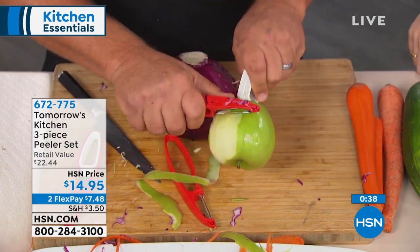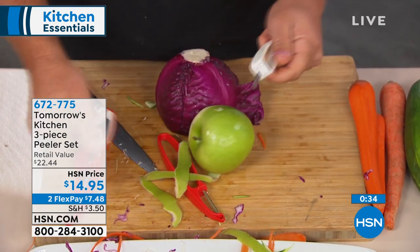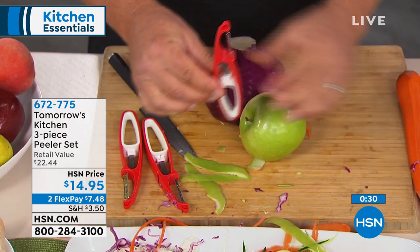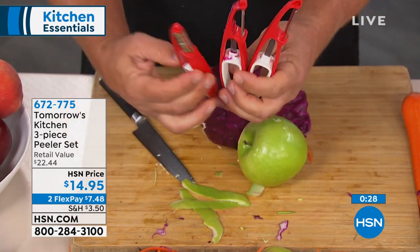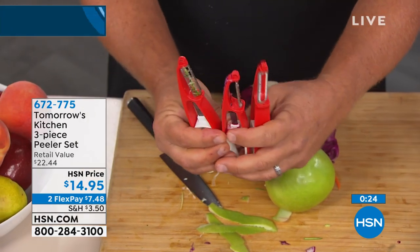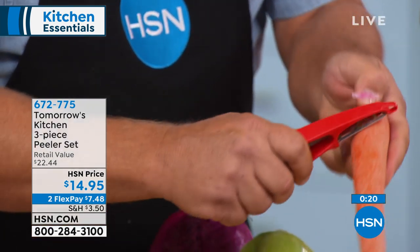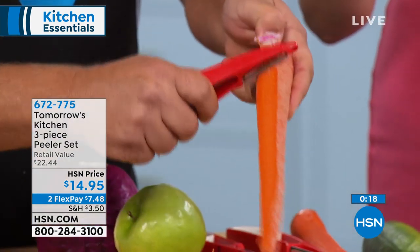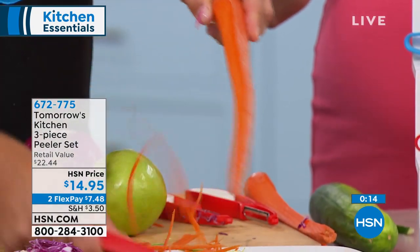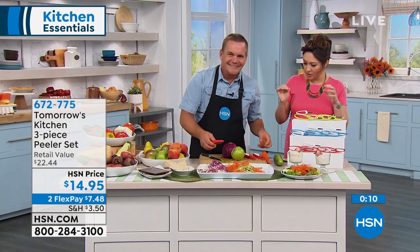It all comes together like this — all three pieces in your choice of colors. You get your straight peeler, your serrated peeler, and your julienning peeler, the one that makes those long angel hair julienne strips. All three under $15. You get the holder, which comes with all of them. It's got the little plug to get all those little bad parts out of the potatoes and apples.